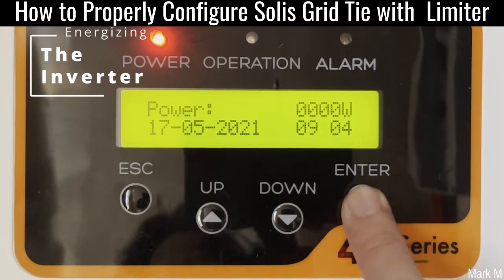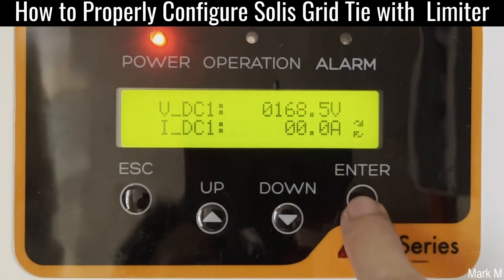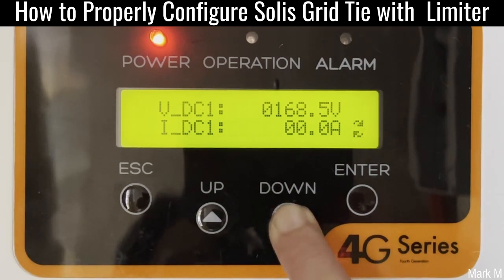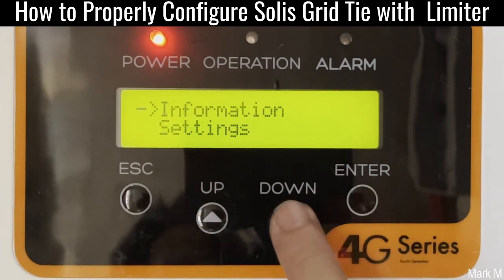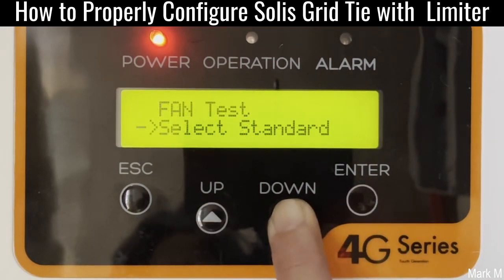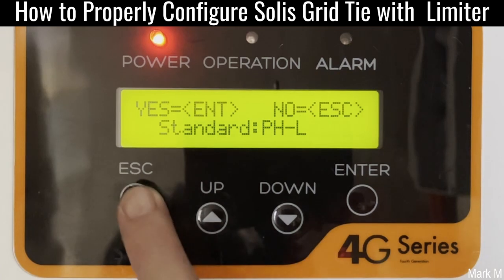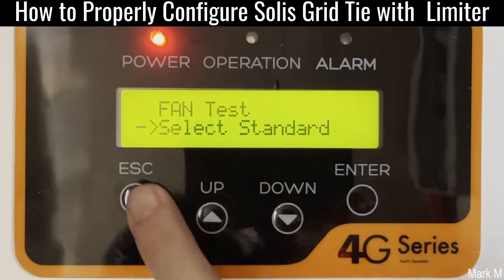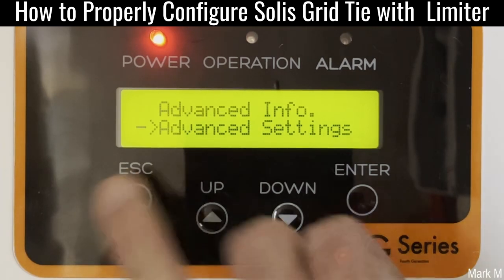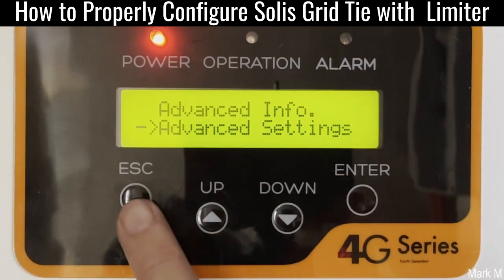First things first, we're going to check its information. We have 168 volts. IDC is not yet showing because it will wait for sync on the grid. Let's go for advanced settings — standard first. It's already set to PHL, so we leave it as is.